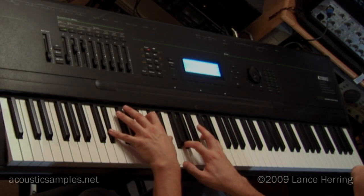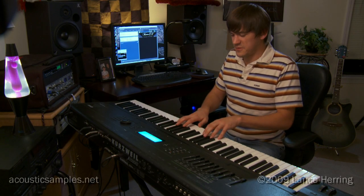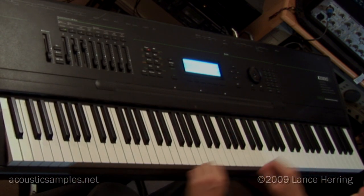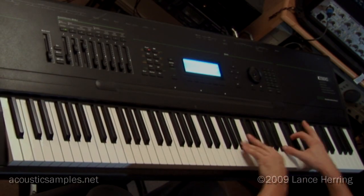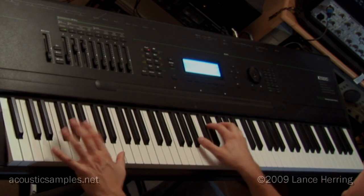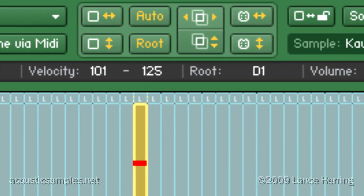And it can build. We go through the mezzo-forte range, and then we just build to that fortissimo. It really gives you a lot of bite. The Kawaii EX certainly has a lot of bass — a big, huge bass sound. The other key feature of this Kawaii EX Grand Pro library is that it has the fifth velocity layer, which is a powerful fortissimo.